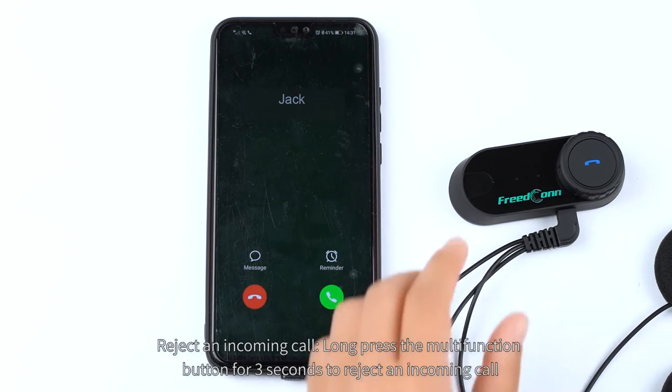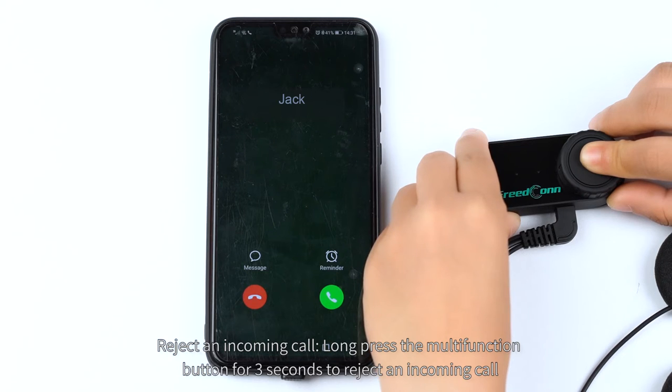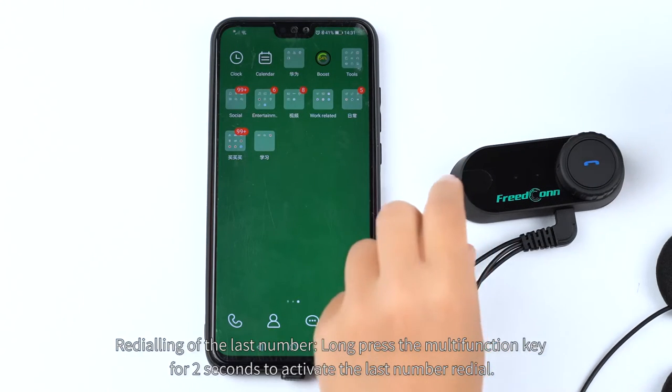Reject an incoming call. Long press the multi-function button for 3 seconds to reject an incoming call.